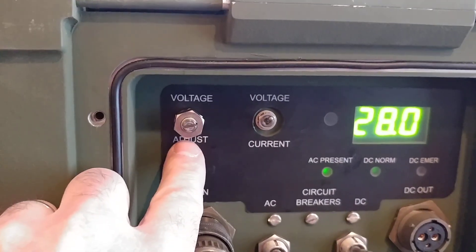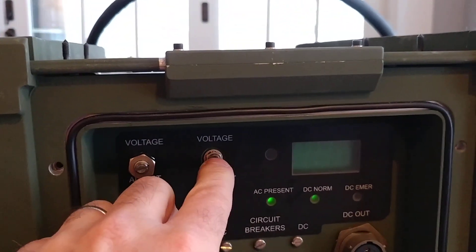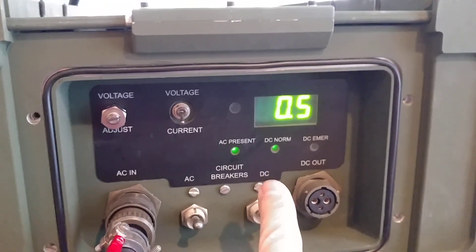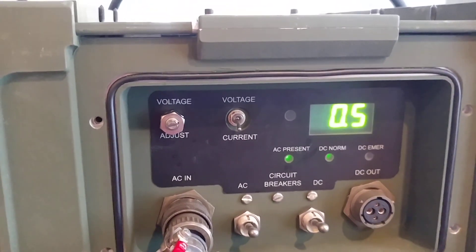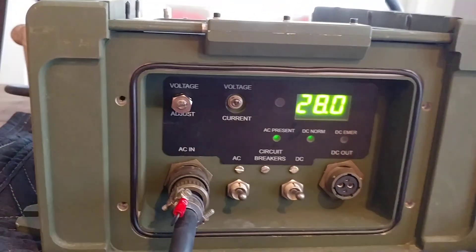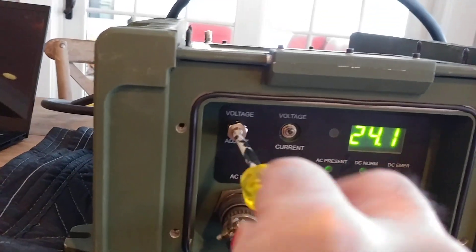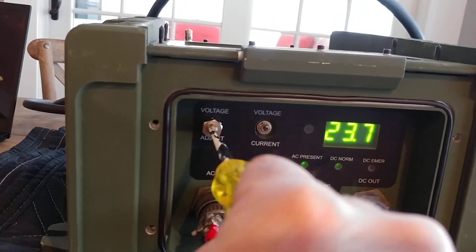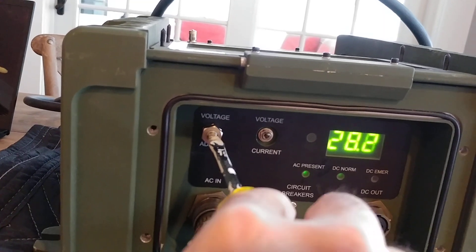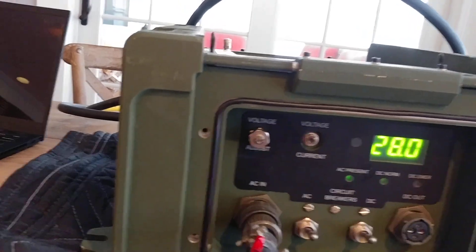We've got an adjustment for voltage. You can show voltage — the middle position turns it off and the lower position shows current. I don't have anything connected, but half an amp is probably measuring its own internal current usage. Back to voltage — I'll show you the range of adjustment. It's got this lock nut and it goes down to 23.7 and up to 32.3 volts. I'll set it at 28, and then tighten this nut and you'd be in good shape.